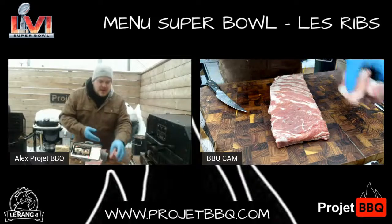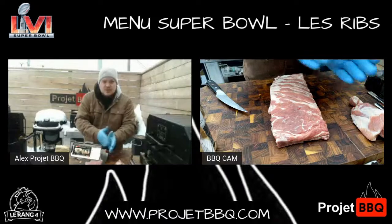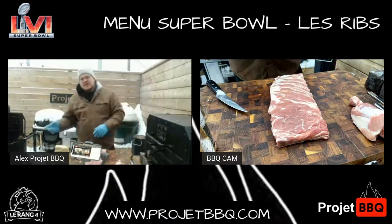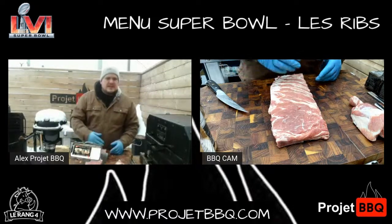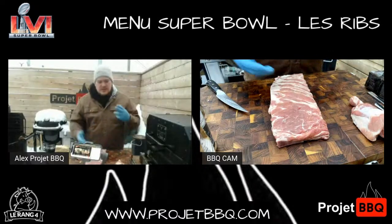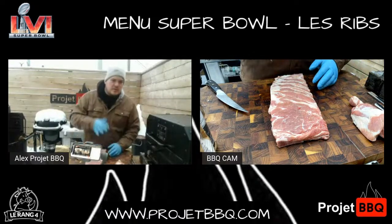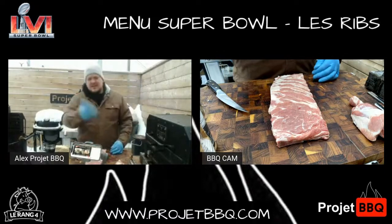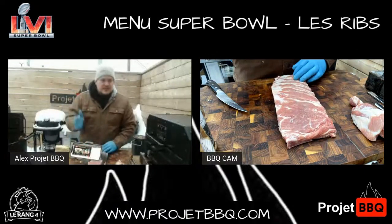En parlant de compétition, je fais une parenthèse. Les fêtes gourmandes, la Nadière — il y a une compétition de barbecue. Vous pouvez vous inscrire sur le site des fêtes gourmandes. Si vous êtes amateur, si vous avez toujours voulu essayer les compétitions de barbecue, c'est une compétition amateur avec quatre viandes. Si vous voulez vraiment vivre l'expérience au complet, allez vous inscrire. Je fais partie du comité avec les gars d'Alpha Barbecue, Boucherie Belle-Rose. Allez vous inscrire.